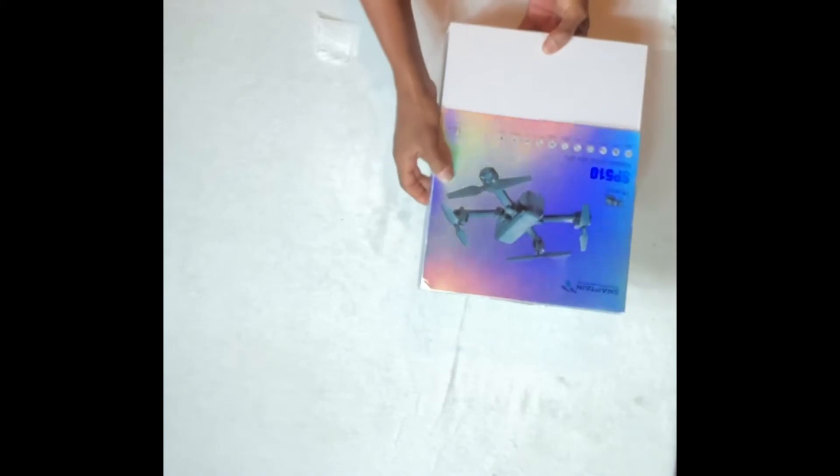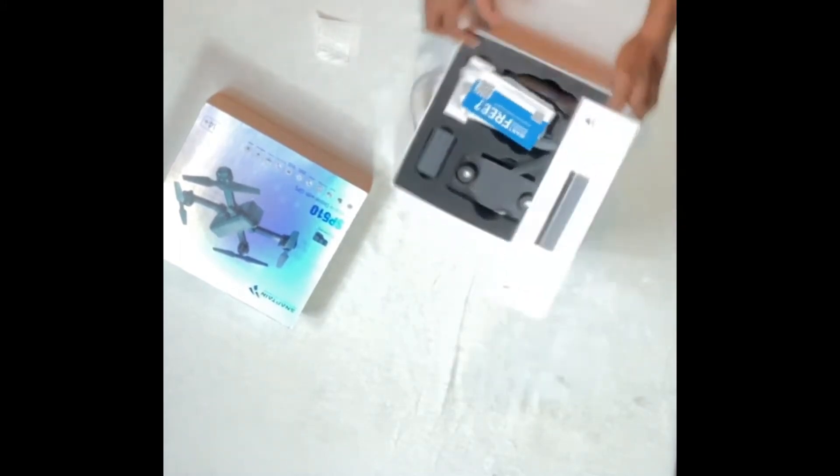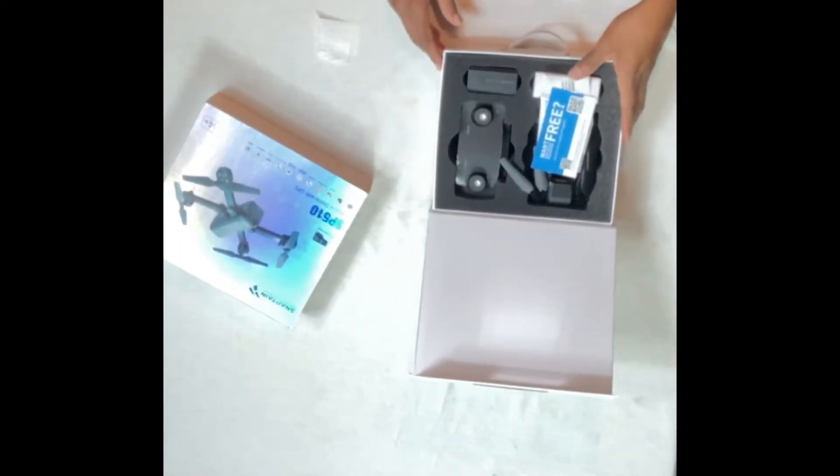Hello and welcome to my channel where I'm about to do a review on the SP510 drone. This drone does not come with a case but the packaging you buy it in is pretty sturdy, so that's what I'll be using to carry it around since it has a handle on it as well.